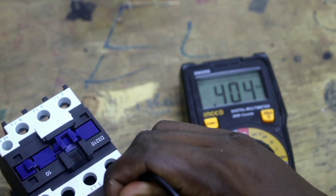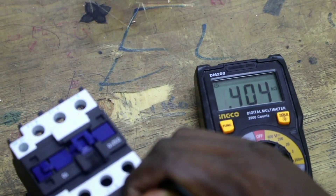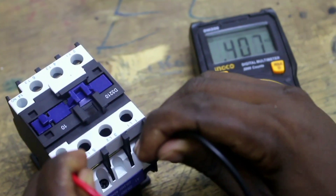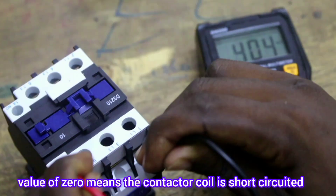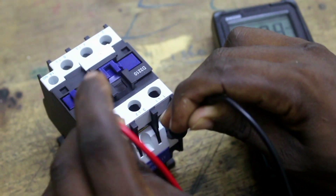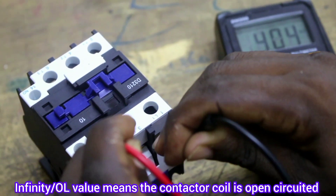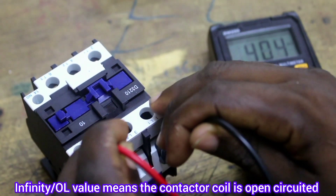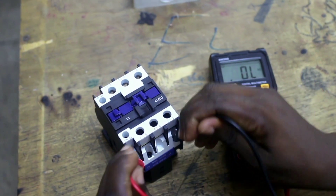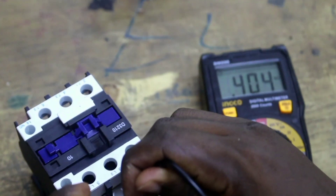Different conductors have coils with different resistances depending on the design and size of the electromagnetic conductor. If you measure between A1 and A2 and get zero, the coil is short-circuited inside — do not use that conductor. If you get infinity, what we call over limit on the multimeter, there is an open circuit in the coil; it is not continuous, so don't use it. Our conductor is okay because it reads 0.4 kilo ohms — not zero or infinity.